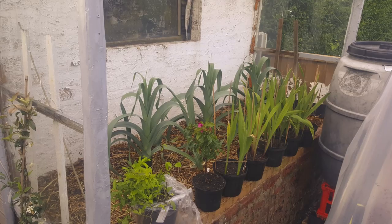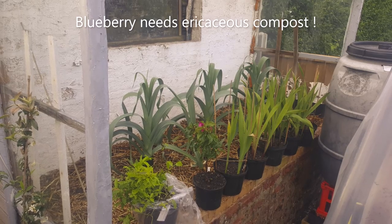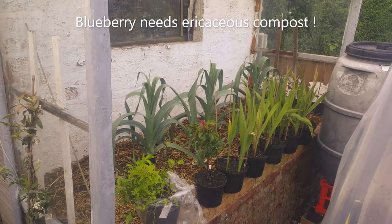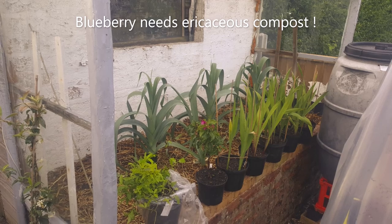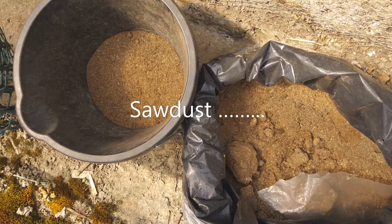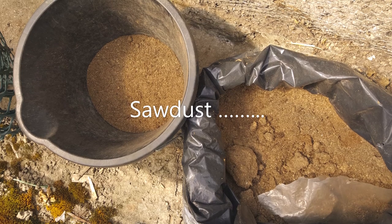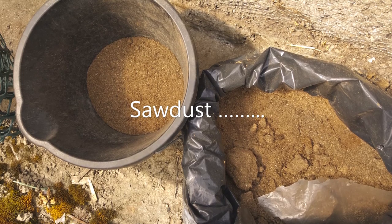Some of the outdoor digitalis illumination flame — these were plugs as well and went in. For the blueberry, it needs ericaceous compost. If you haven't got ericaceous compost, make your own — I need between 4 and 5 pH. I've got sawdust, so I'm making my own ericaceous mix. Here's the sawdust.